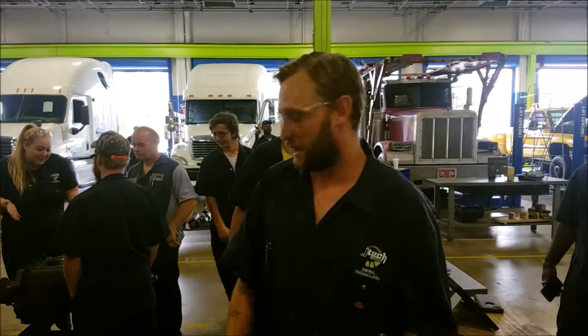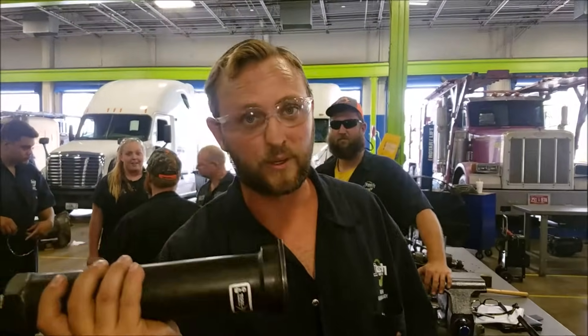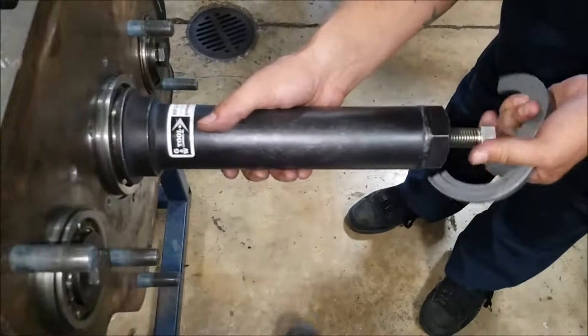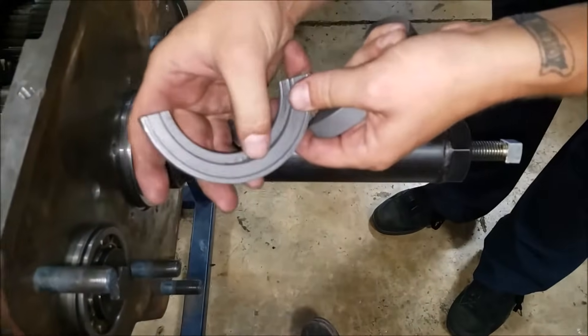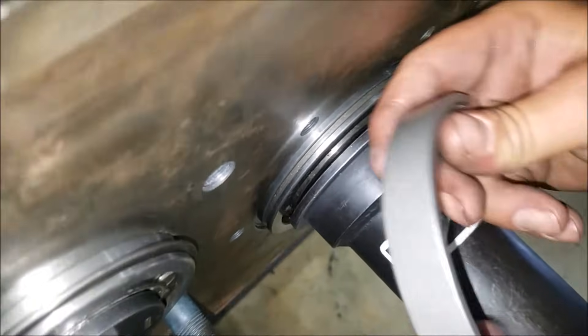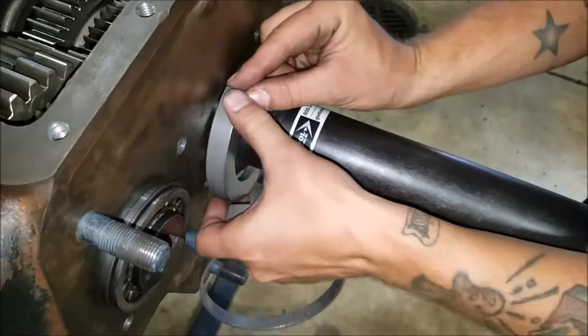Now that we've got our snap rings all out of there — well, there's one that's going to hide in the next clutch. We're going to use the snap-on bearing puller tool. These things have steps on them; it goes into the snap ring groove right here and then on top of the puller tool. You want to get that on there.